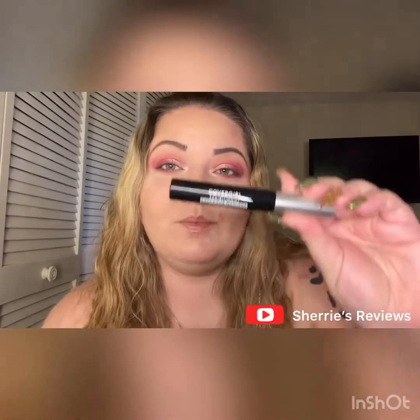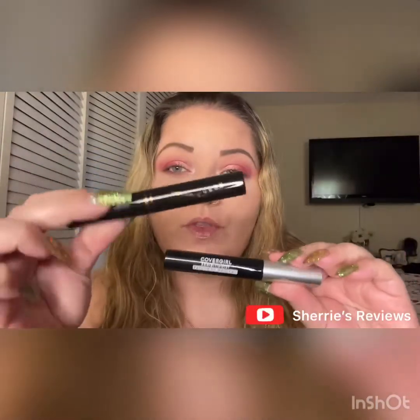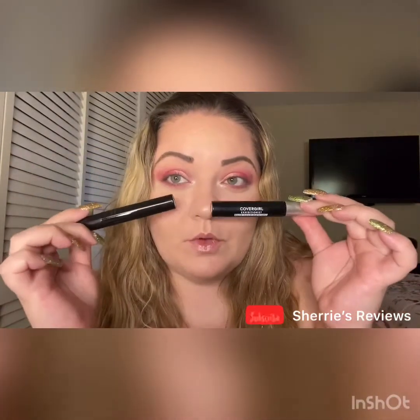Hi guys, my name is Sheri. Welcome to my channel. Today we're going to be doing a first impressions of the CoverGirl Exhibitionist Mascara along with the primer. We're going to be using those both today on my eyes to see if they're really worth buying or not.